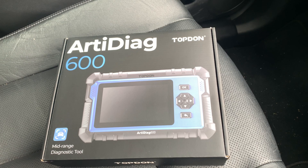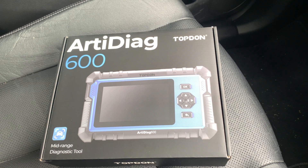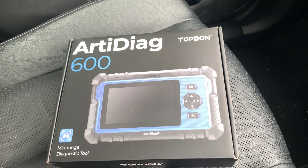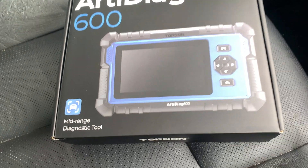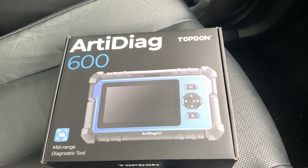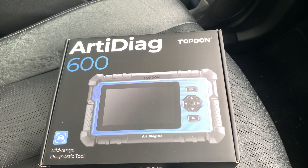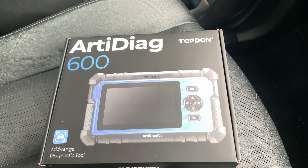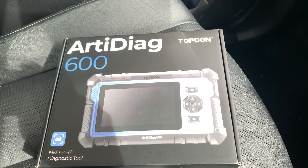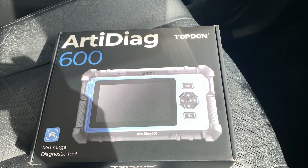Hi everyone. Today we've got the Topdon ART Diag 600. It's just above entry-level for diagnostics of motor vehicles, and as described on the front of the box, it's a mid-range diagnostics tool. It's compact, not as bulky to carry as some of the others. It measures roughly about 20 centimetres in length and about 15 centimetres wide, so it's a fairly small sort of thing that you could keep in your glove box, car, van, or motorhome. Whilst you're on the go, easy enough to plug in.